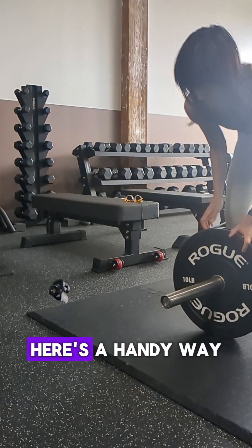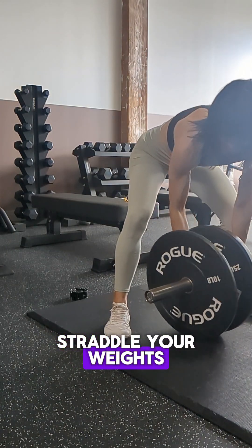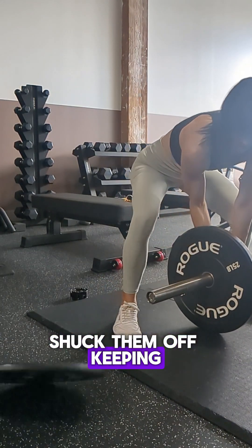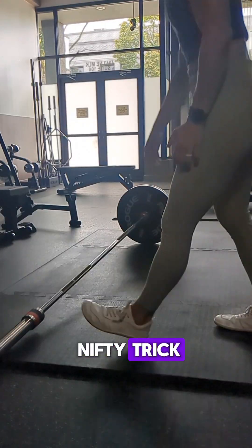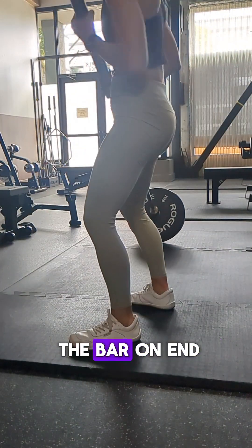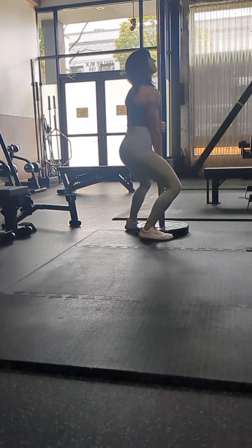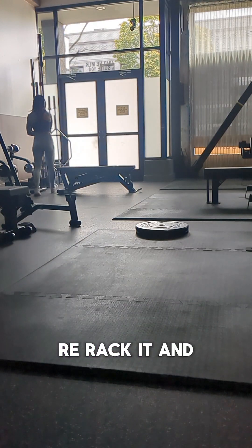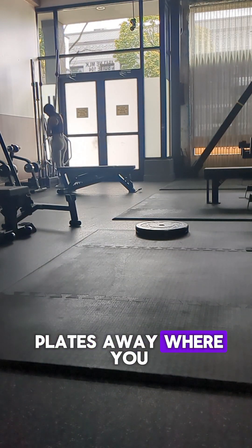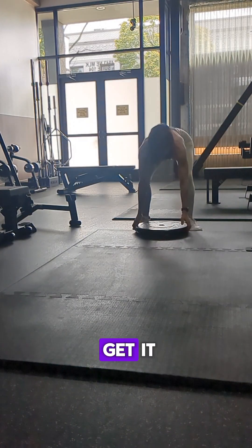If you don't have a bar jack, here's a handy way to do it. Straddle your barbell or straddle your weights. Shuck them off keeping your hand really close to the bar, and here's a nifty trick — you're just going to tip the bar on end with the other plates still connected but unclipped. Lift the bar out, re-rack it, and then put all your plates away where you found them like a good gym citizen. All right, go get it.